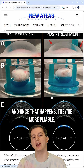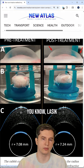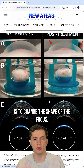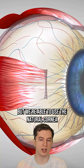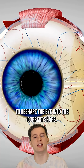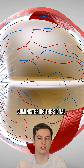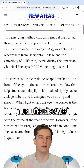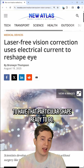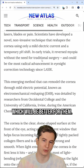And once that happens, the collagen becomes more pliable, more bendable, moldable — which is the goal of LASIK, wearing contacts, glasses, or anything like that: to change the shape of the focus. We're able to use the natural cornea that's already there to reshape the eye into the correct shape. When you're done, you just stop administering the signal, pull the lens cap off, give the patient a little bit of recovery time, and their eyes will recover to hold that particular shape.